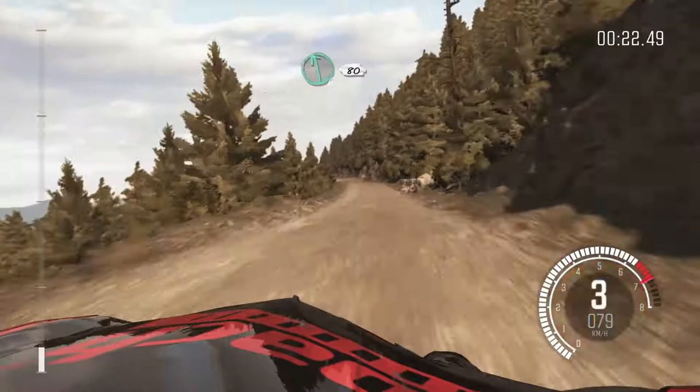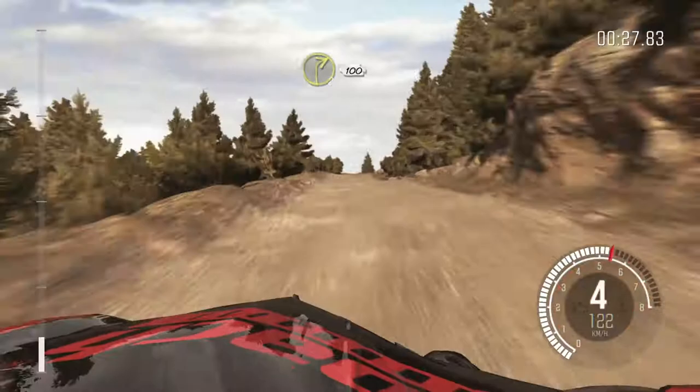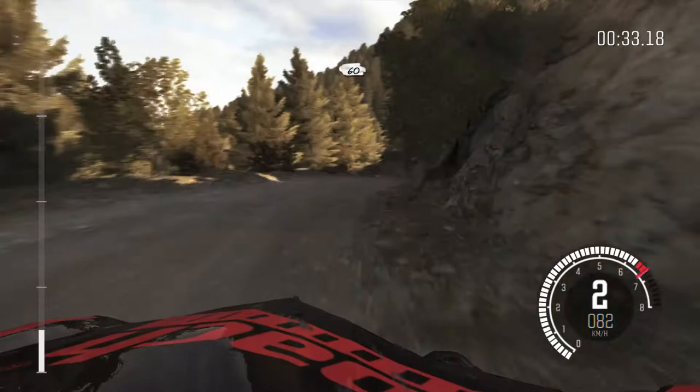Left six, eighty, over crest. Jump maybe. Left six, sixty. Right two, continues for one hundred. Sixty. Left four, long. One hundred, over crest. Jump maybe.